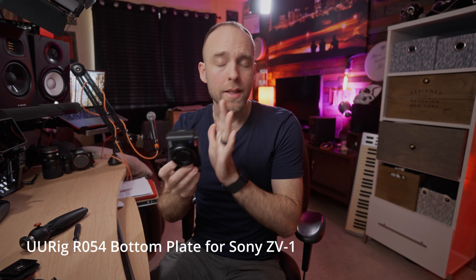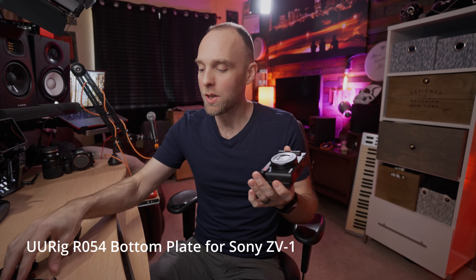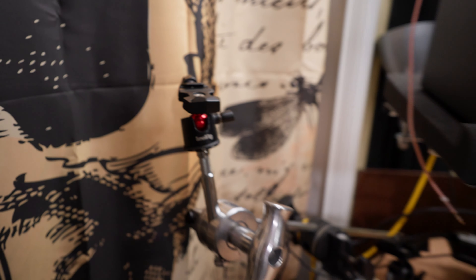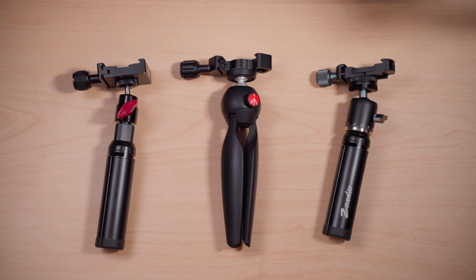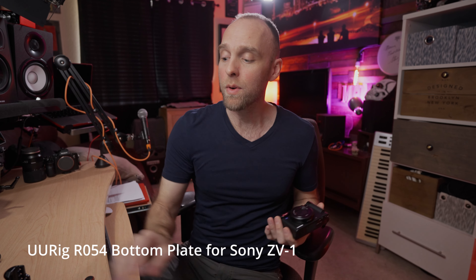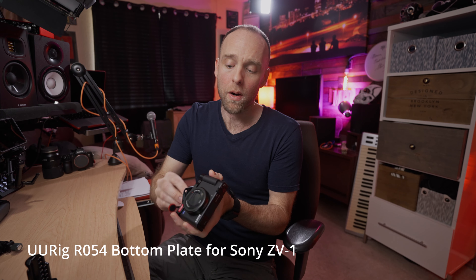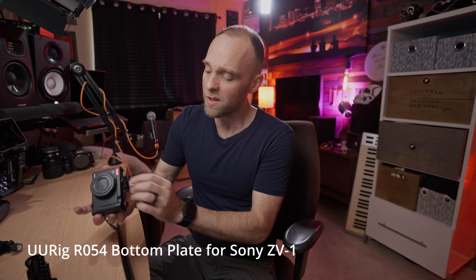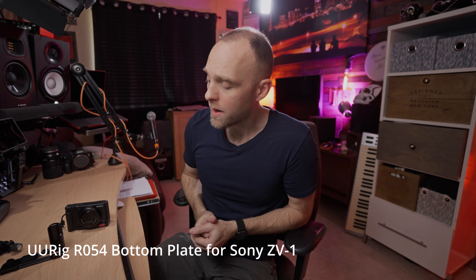When I got the UURig R054 in, I realized the fault for me is that I still have to attach a separate ARCA Swiss plate to fit it on any of my tripods or arms. I have ARCA Swiss receiving plates on almost everything in my office — all my little mobile tripods. So any time I want to put the camera on a tripod, I have to hunt for a plate either in my bag or my drawer. And when you do have a plate on, the camera won't sit flat anymore.